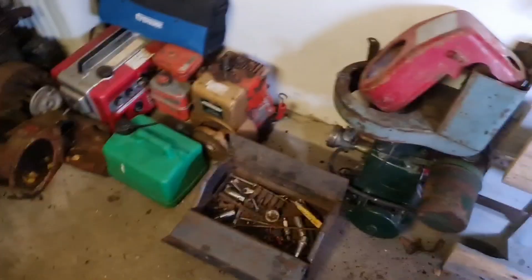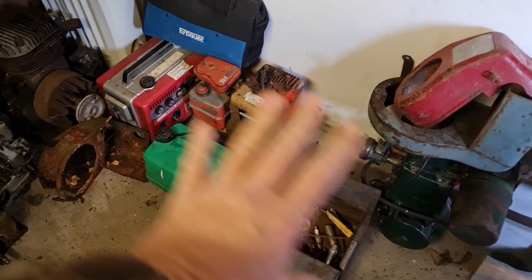Hello man cavers! Today we're not going to do a Villiers engine video — we're going to do a tidy-up video because the new man cave shed is starting to get full. We're going to have a swap around. Let's get on with this and roll the credits.